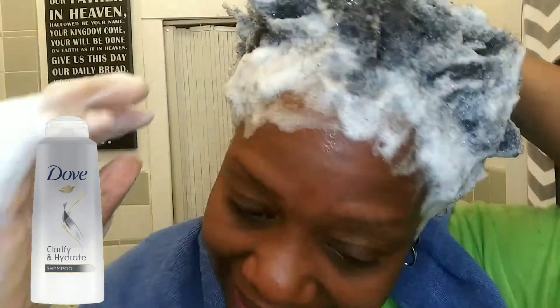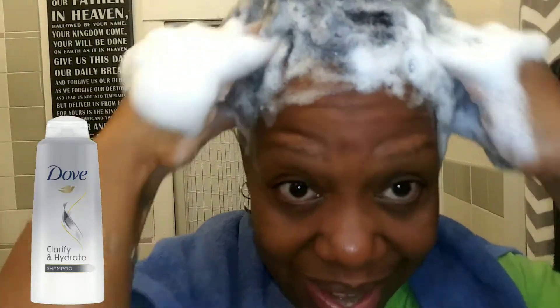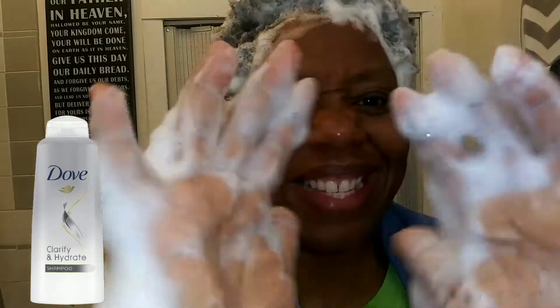Bentonite clay will add moisture to your hair, but regular clarifying shampoos do not add moisture, so be sure to use a conditioner afterwards to seal in moisture in the hair and cuticles to keep it from drying out. What I'm going to do afterwards is give myself a hot oil treatment — I'll go straight into that after this, sit under the dryer, and you can check out that video.